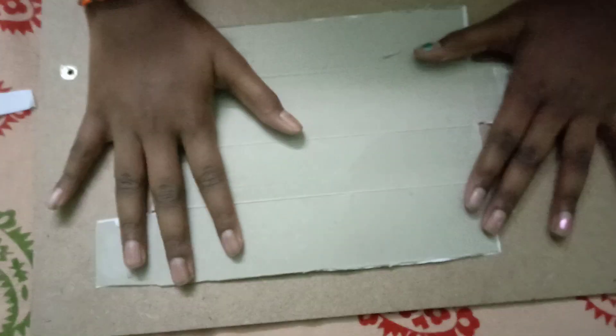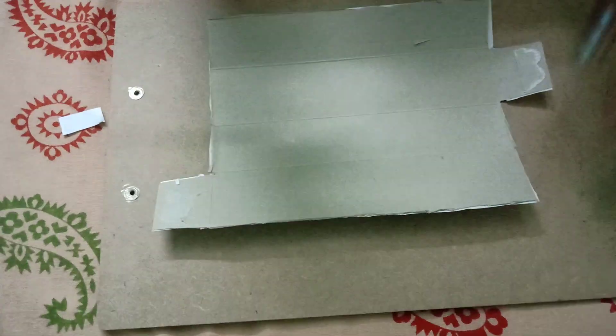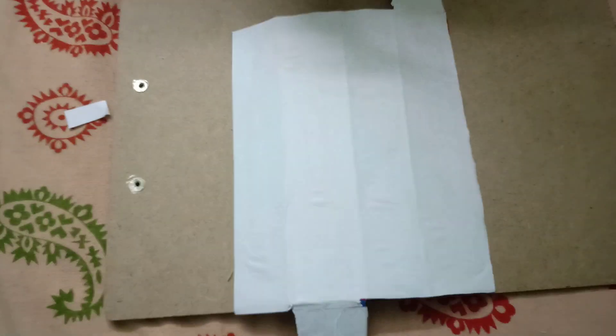Turn it over — no need to stick the A4 sheet on this side. Now we take the ribbon, but before that we'll turn it back like this and put some designs on it.